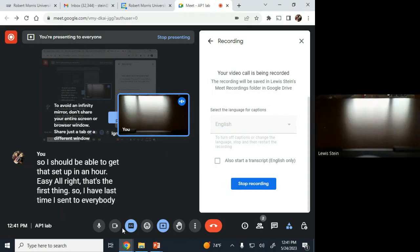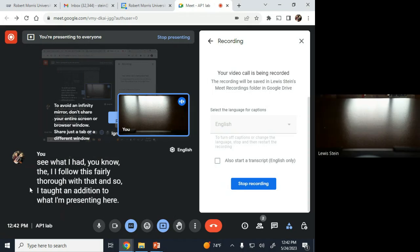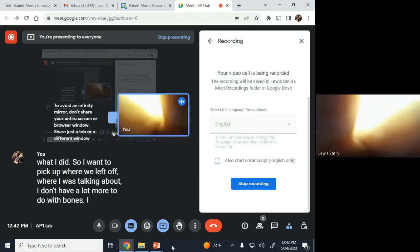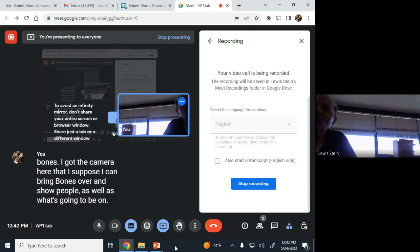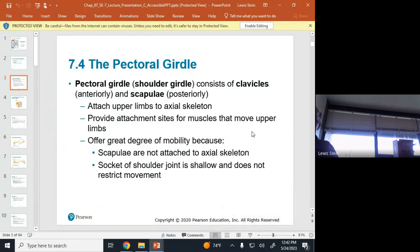Last time I sent everybody some video recordings I had done for this identical lab in the fall, so you could see what I had covered. I thought in addition to what I'm presenting here, it would be a good idea to add that. So I want to pick up where we left off. I don't have a lot more to do with bones — I have the camera here and I can bring bones over and show people.